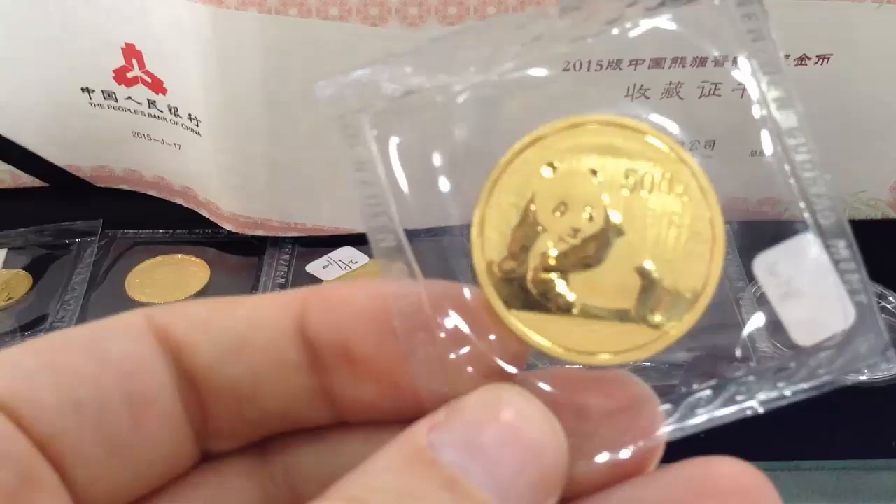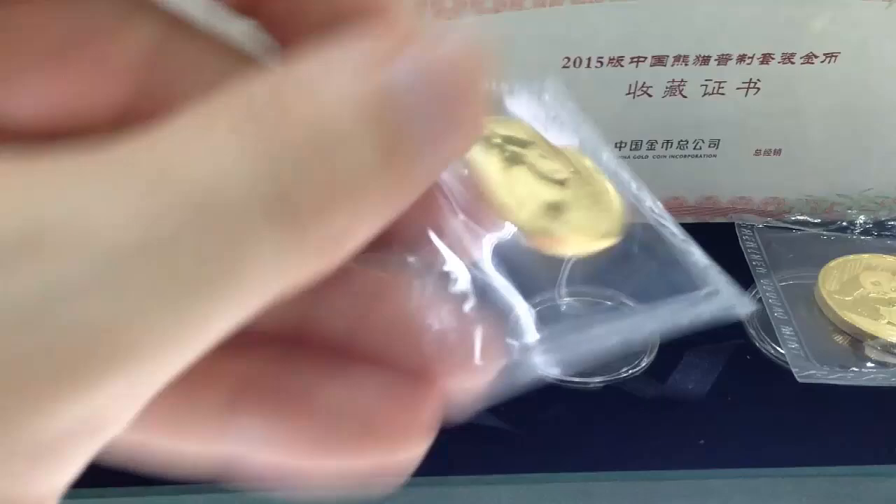It looks really more like a medal, and if there wasn't a yuan mark on the coins, there surely would be a medal and they couldn't sell it as a coin.